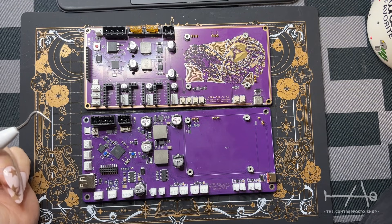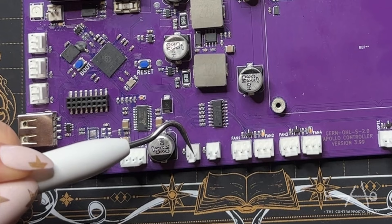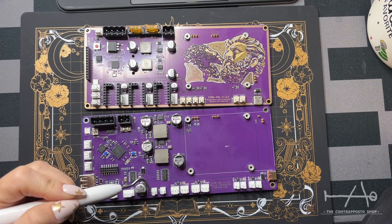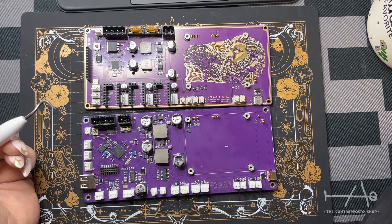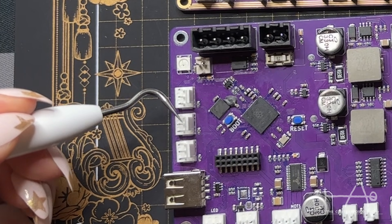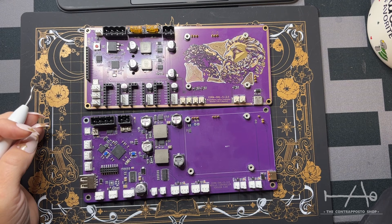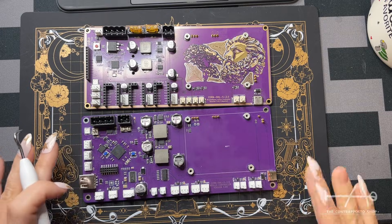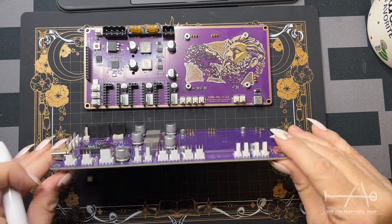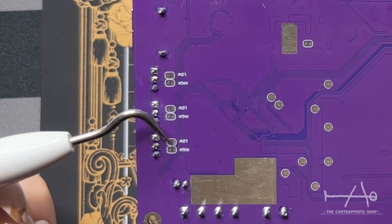For the inputs, there's nothing too special. We have two thermistor inputs for your typical 10K NTC thermistor, offering things like resin temperature and chamber temperature. For the limit switches or sensor inputs, it's your typical VCC, ground, and signal pinout but with a twist. In the past we sometimes ordered the wrong kind of sensor, so we kept solder bridges at the back to let you choose whether to pull up or pull down the MCU pin, allowing you to use either an NPN or PNP sensor.